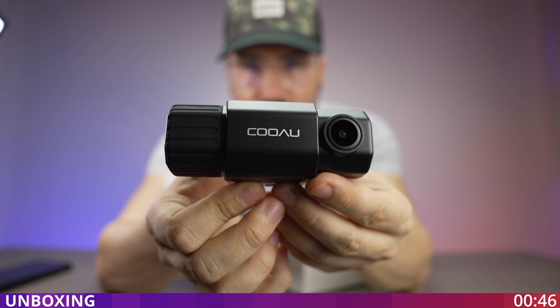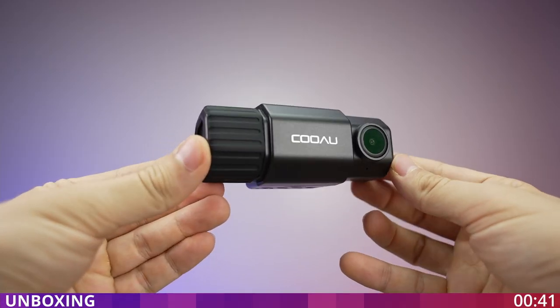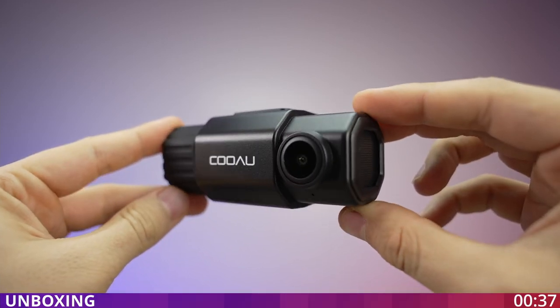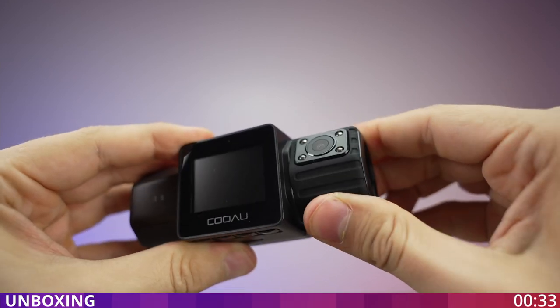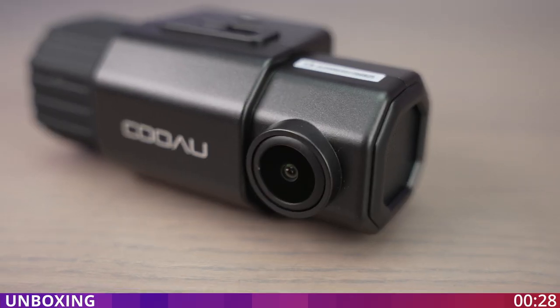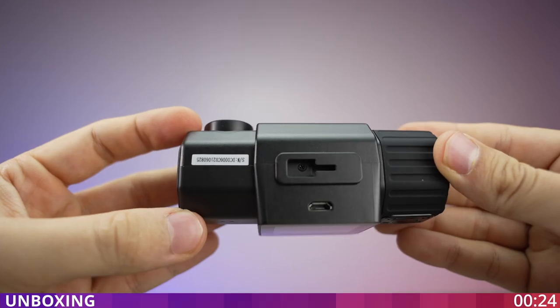This is the camera right here. As you can see, this is a very compact design and very high quality build that I really like. We have the camera in the front and also another one to show inside the car, and this one you can actually tilt to the desired degree that you want, but the front one just shows the front and you cannot really move it around.